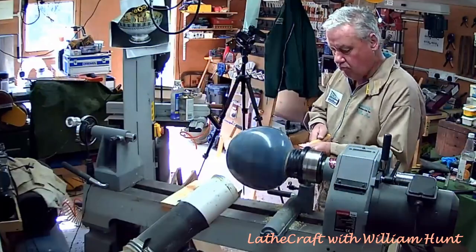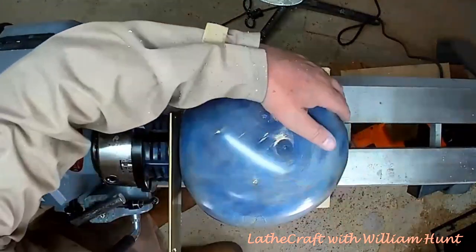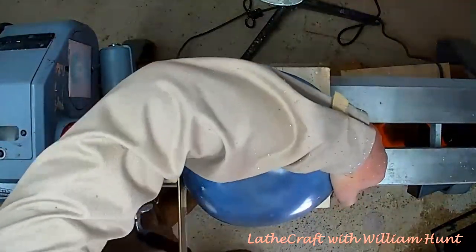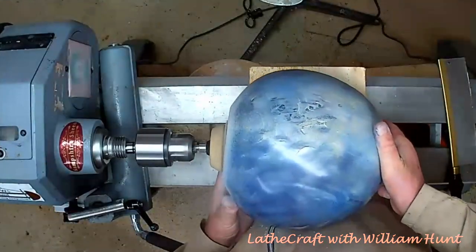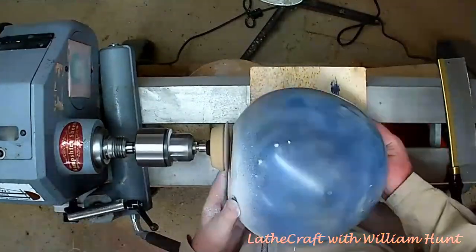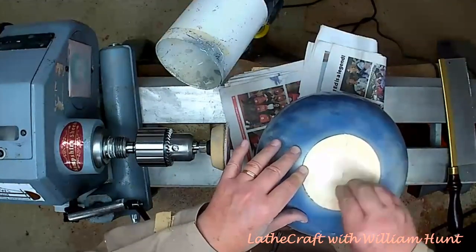Time now to part it off, and as usual I haven't given myself much room to play with. It's not long before I resort to the gentleman's saw to finish parting it off. Finally, just to sand off the nub at the bottom and finish it with some sanding sealer to make it look pretty.